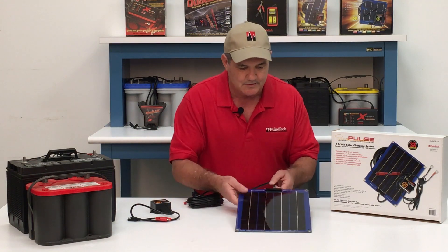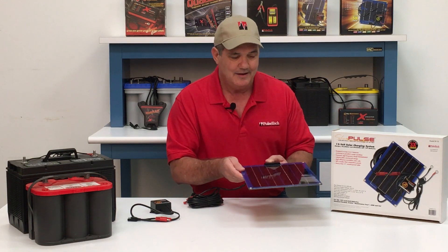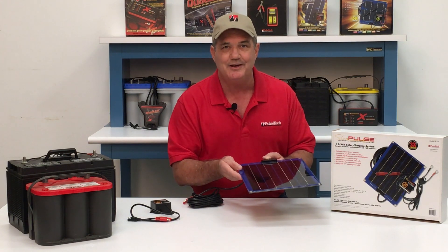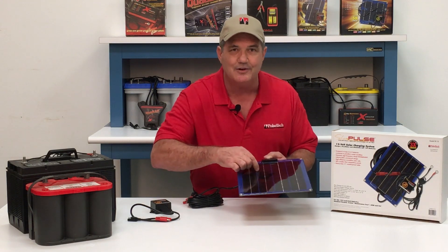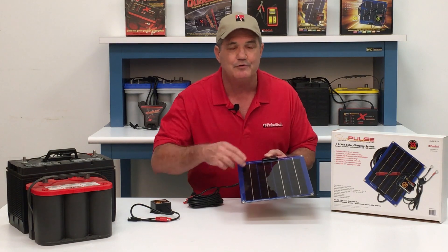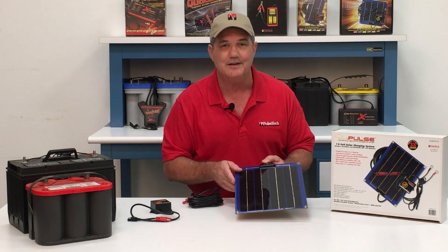The solar panel measures 12 by 10 inches and is less than a quarter inch thick. The panel is protected by a clear polyurethane coating underneath the cells and on top, and it's mounted on aluminum. This panel is virtually indestructible — we've even had customers who have driven over our panels and they still keep working. That's why the SP10 comes with a five-year warranty.